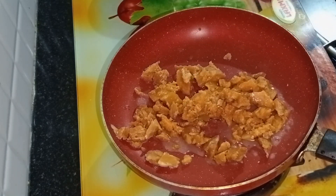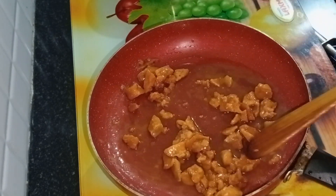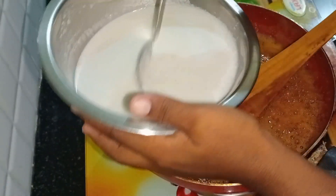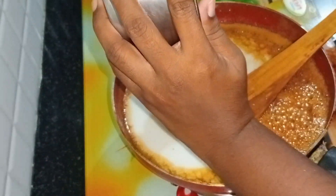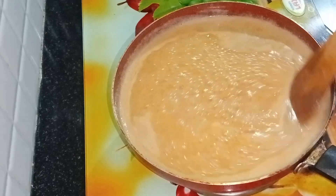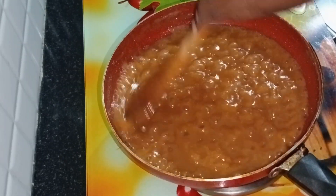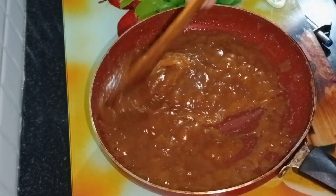We have two cups of water and a little water here. I have a lot of water here. I will cut it off. I will release the fourth piece of it.